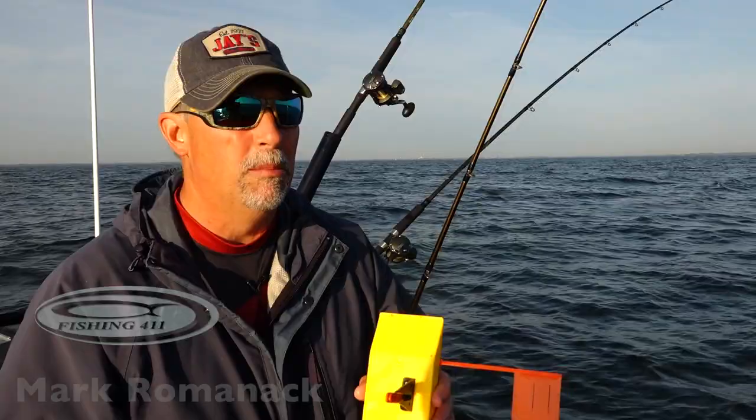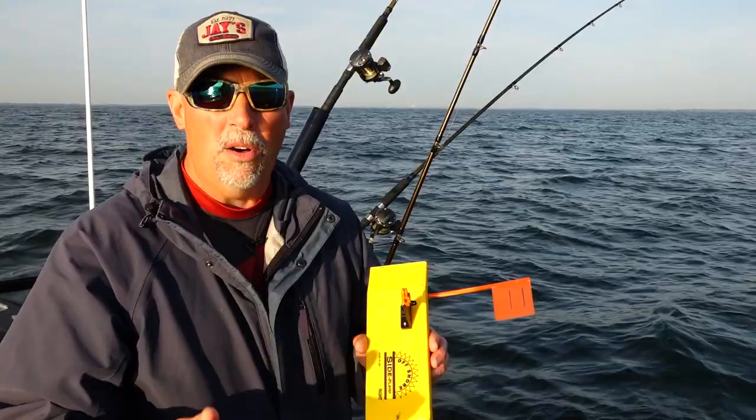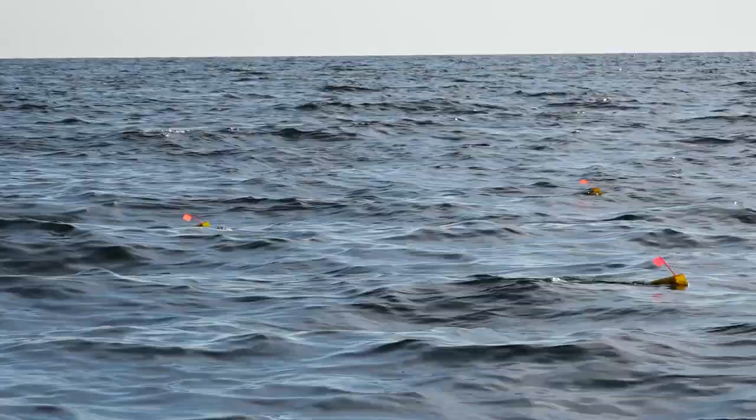I just got my crankbait set back behind the boat and as you can see we're using offshore tackle side planer boards to get our lures out to the side. We have this board rigged with something called a tattle flag and you can see that it's a spring-loaded articulated flag system. What that does is it allows us to tell when we get these small fish on.